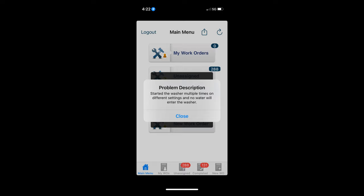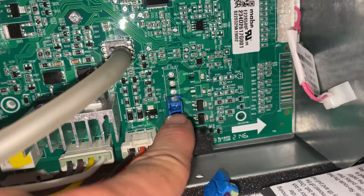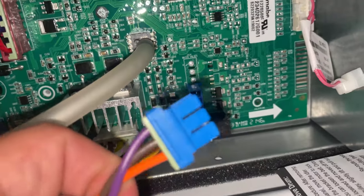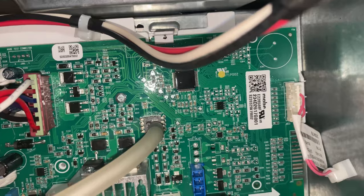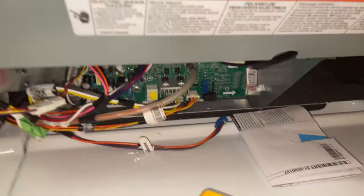Can't believe that worked. Gotta go help out a buddy — he says the washer water is not starting. It's a new install, new washer, and he swears the water is on, said 100%. Let's go check this one out. Here's our water valve control — we have no power coming out of that, so I think this control board is bad from the get-go. Way to go, GE.